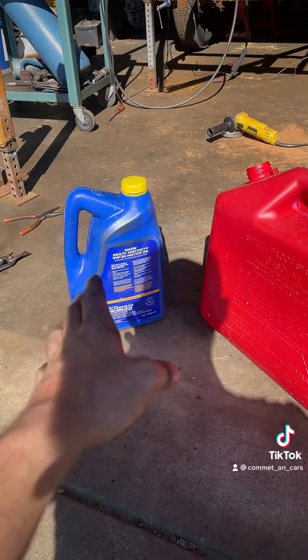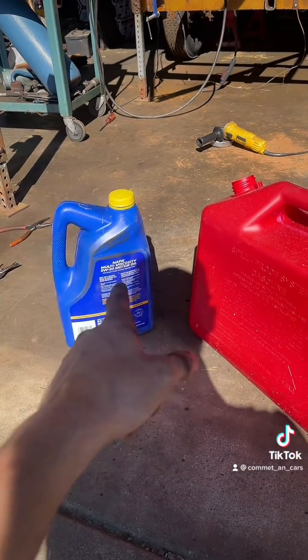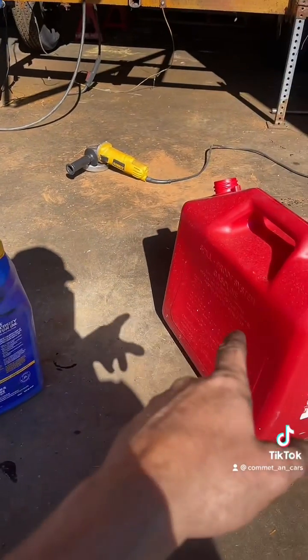I went and got myself about four quarts of used motor oil, and I got myself some gasoline. We're gonna do a nice little mixture here to help thin the motor oil out just a little bit. So we have four quarts of used motor oil and half a quart of stale gas.